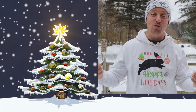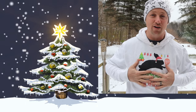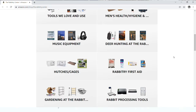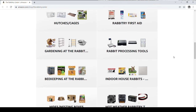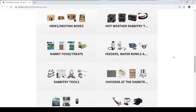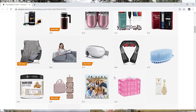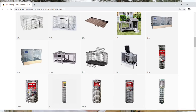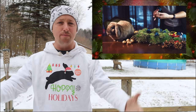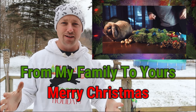Christmas is right around the corner — if you have anybody that would love a rabbit sweater, we have those in our storefront. We have tons of sections: gotta-have gadgets, tools, men's health, and tons of gift ideas for family and friends. You don't have to buy anything, but anyone who does is helping our channel — all the funds go right back into making videos. Merry Christmas to you and your family, and we'll see you on the next video.